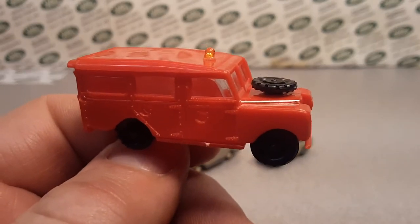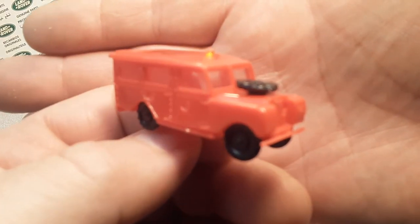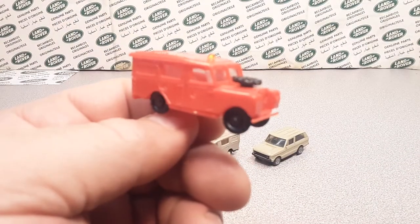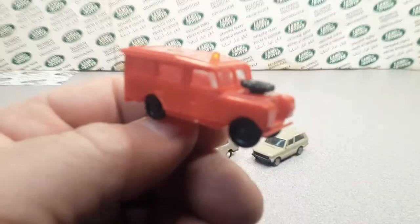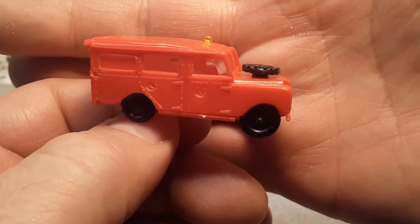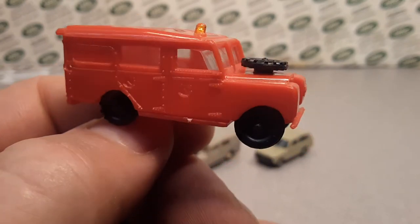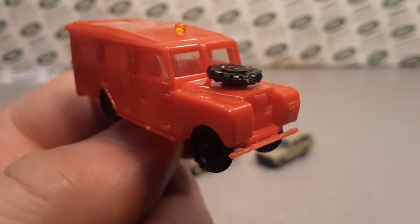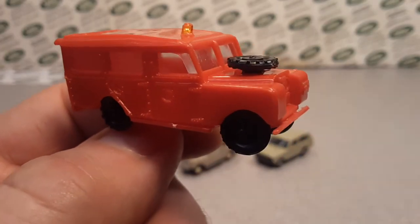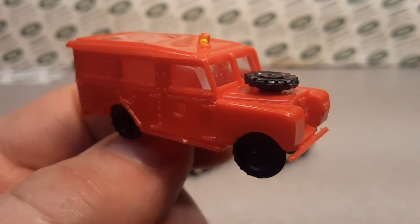I got another one checked off the list for my pursuit in trying to get a casting from every manufacturer. All right, let's get out of here. Thank you for joining me. Come on over to Facebook — that's Roverland — and Instagram, Roverland channel. Tell me what you got. Is this the coolest little thing or what? All right. This is your friend Dano, and as always remember: slow traffic keep right, and have a great Rover day.